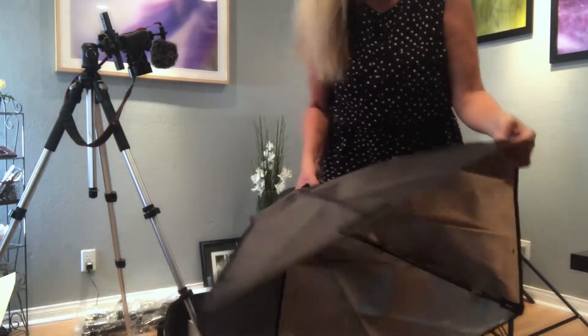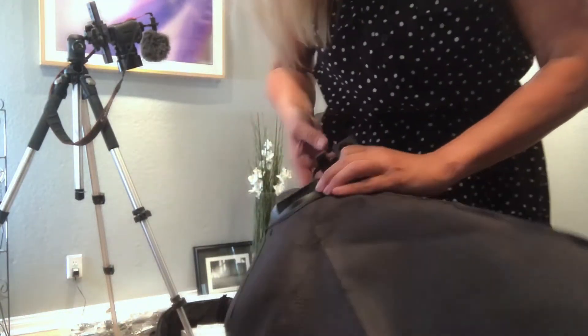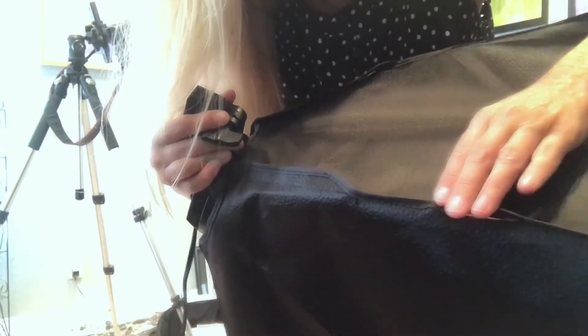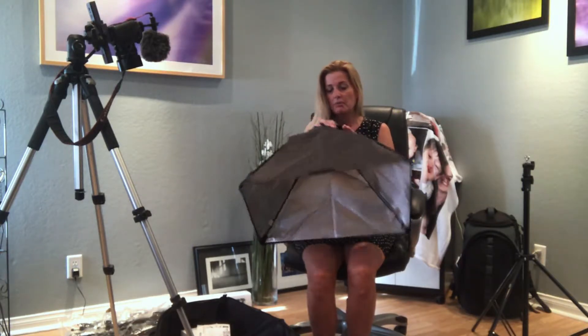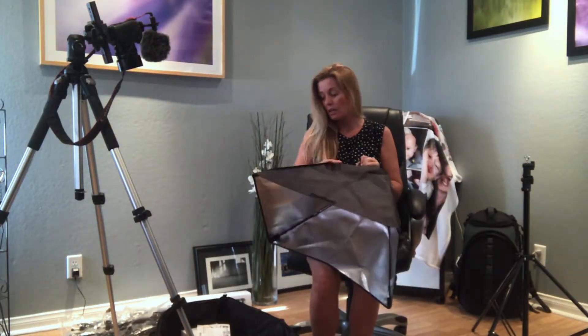Okay everyone — I ended up putting one of the softboxes together and I'm returning it. It already has a rip through the seam of the softbox. I know I had problems when I first opened it, but that doesn't mean I did this — this rip was already there. Once I start getting things that are very flimsy and ripping, I'm not too happy. It looks great for some people who've used it, but it's not strong enough for me.